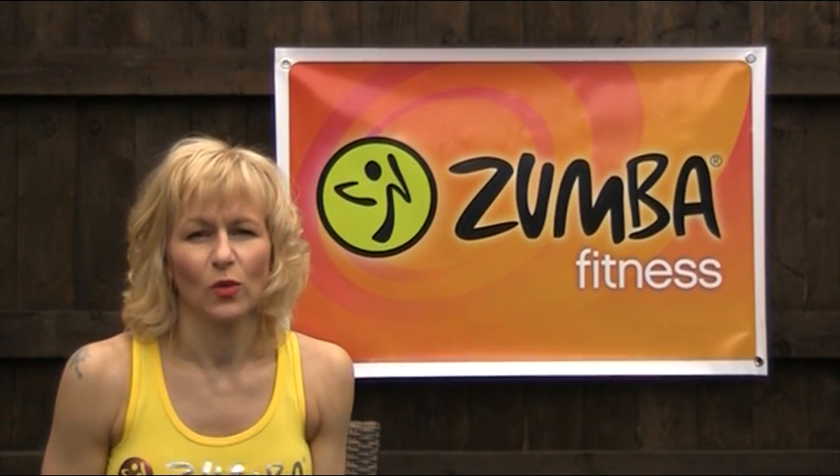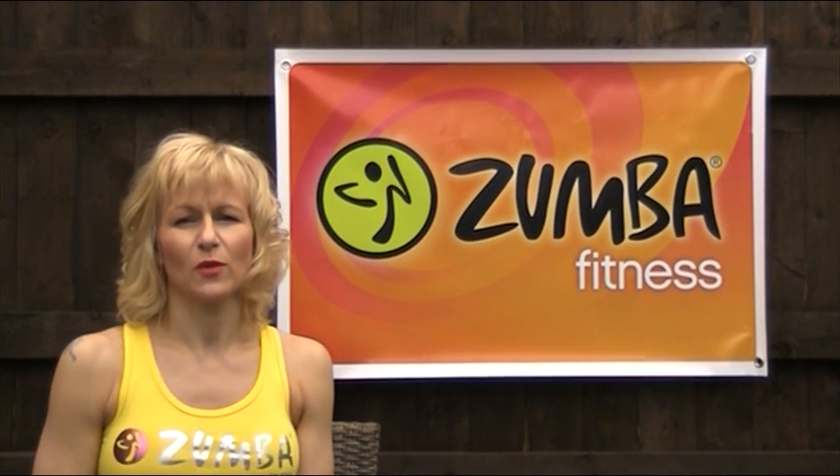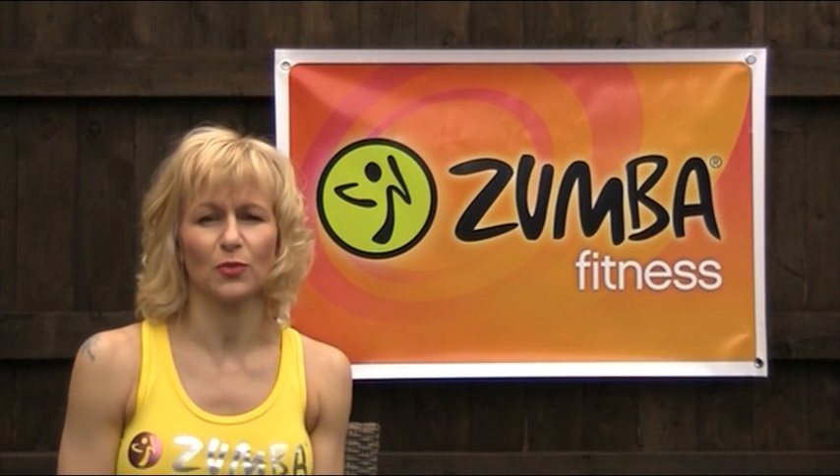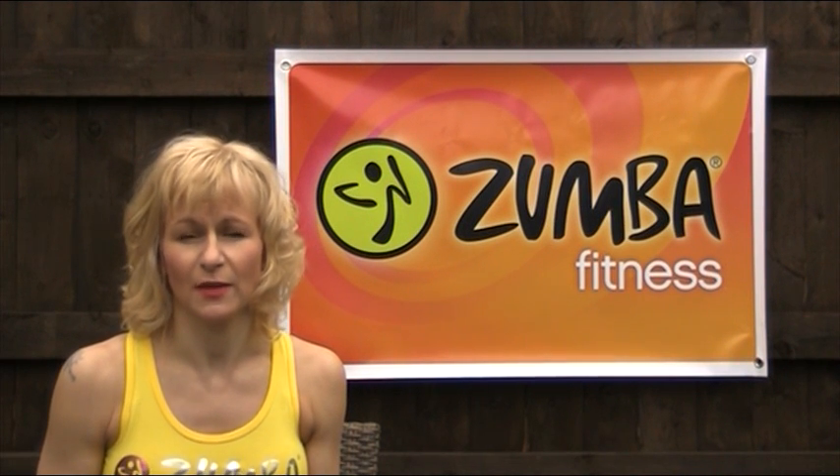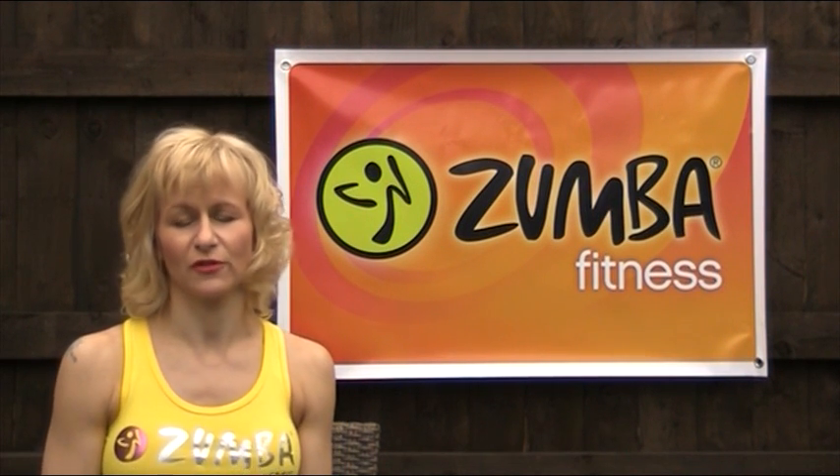Hi everybody, Nikki here. One of the questions I get asked frequently is what should I wear to Zumba? For women, one of the most important things you should wear is a really good sports bra. A good sports bra will be supportive, it will help to reduce breast movement, it wicks away any perspiration, and it also defers chafing.